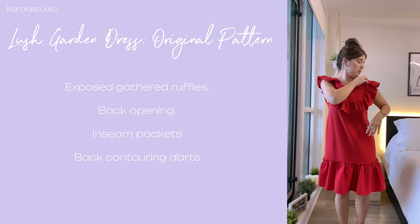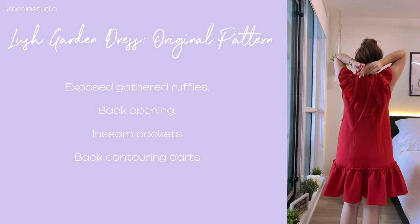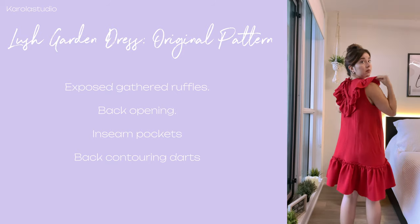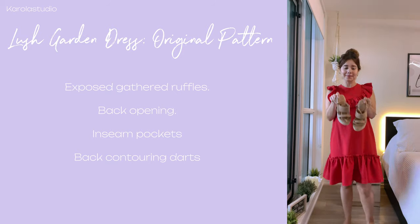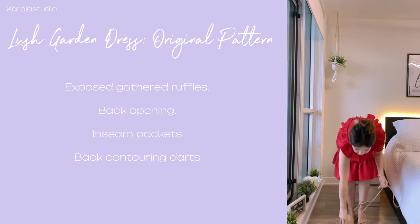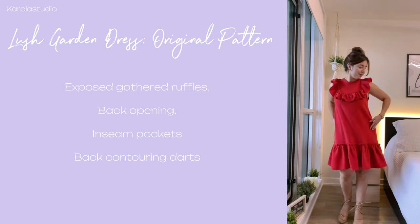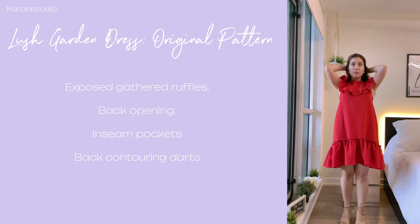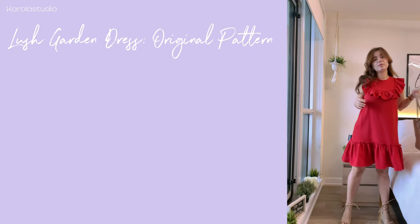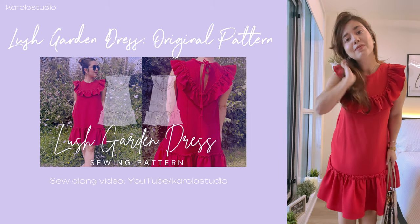Here you can see the original version of this pattern. It has exposed gathered ruffles at the top and at the hemline. It has a back opening with ties for closure, which means that you don't need to incorporate a zipper — making this dress the perfect first project if you are learning how to sew. It also has in-seam pockets incorporated, because functionality is key, and finally it has back contouring darts to give it a better shape.